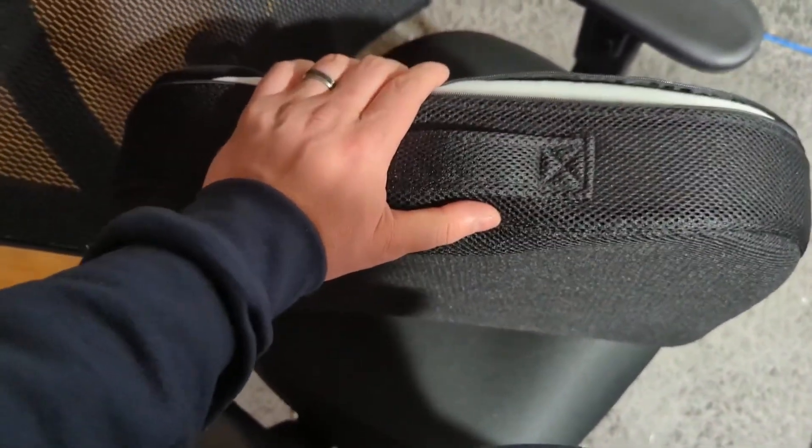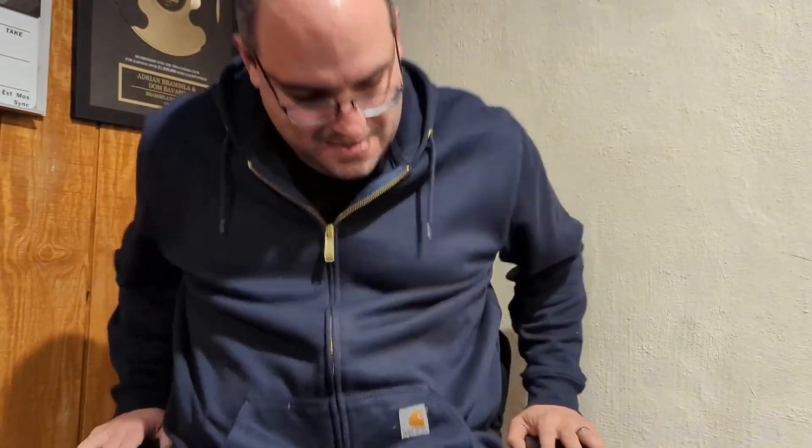Let me actually sit in it and see how it feels. We'll put this down here — there's a little bit to get used to, but overall it adds a certain level of comfort to the chair. And again, I think it's not bad.